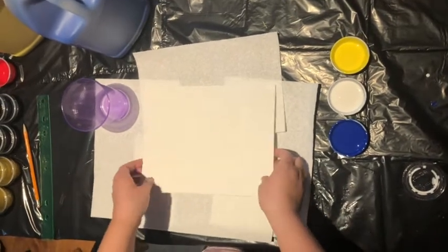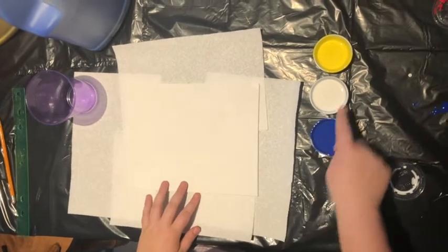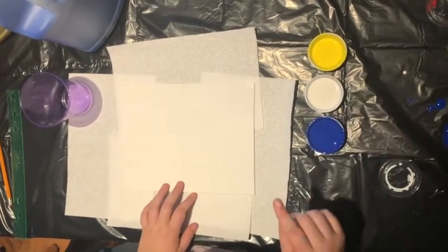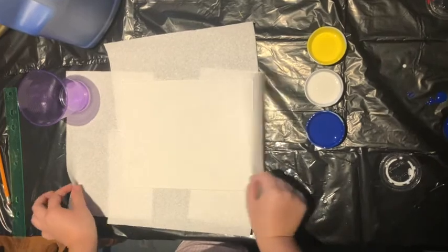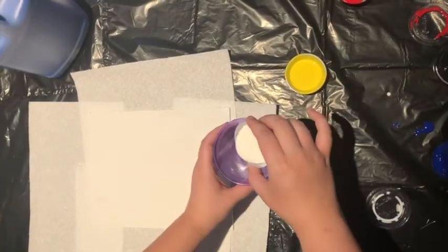What you'll use from your kit is a canvas, the cup, blue, yellow, and white paint, and some paper towel for underneath. It's also really important to put the garbage bag down under the whole surface.